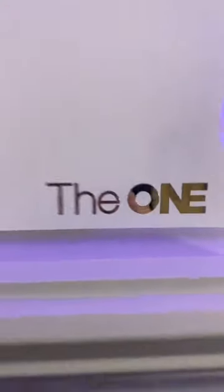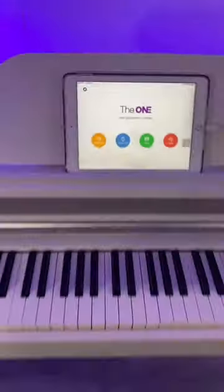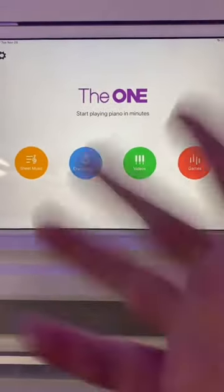Have you ever seen a smart piano? Not only is she smart, but she's beautiful. And she plugs into my iPad. These two teach you how to play sheet music and games. Let's go.